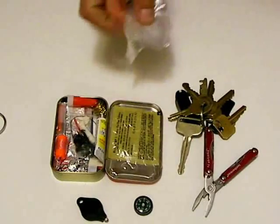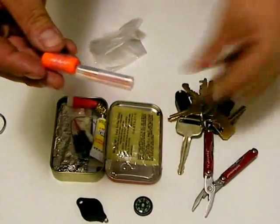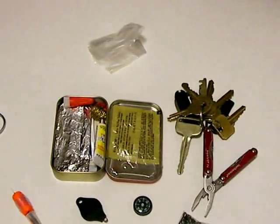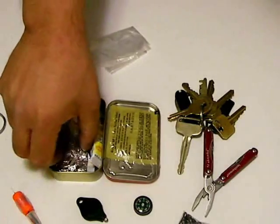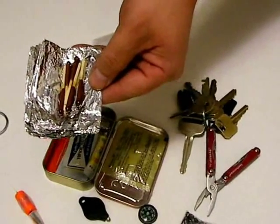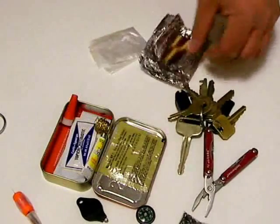We have here a very small fishing kit — again, minimal, but serviceable. Inside the tinfoil, we have several wind and water-resistant matches, and these are the Strike Anywhere variety, so those are handy to have.